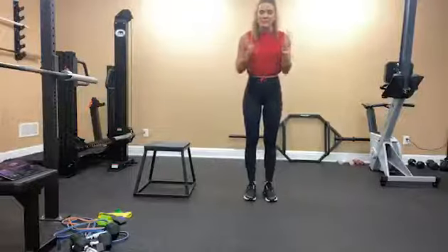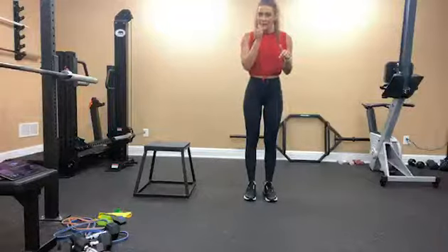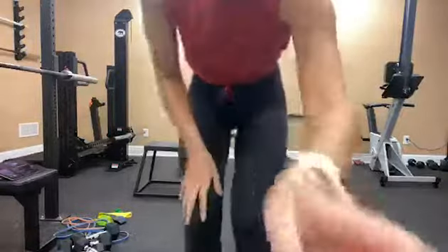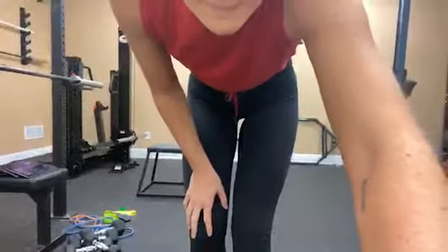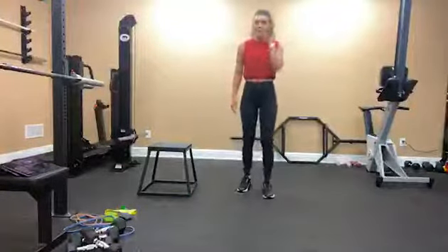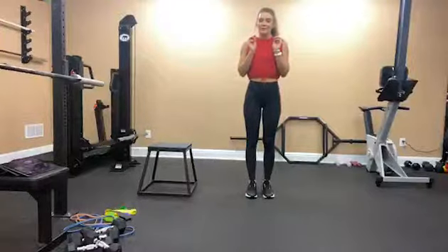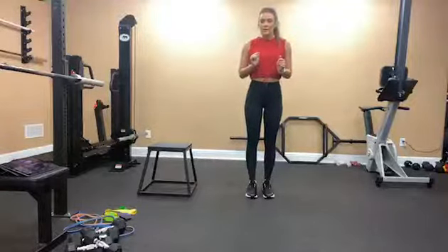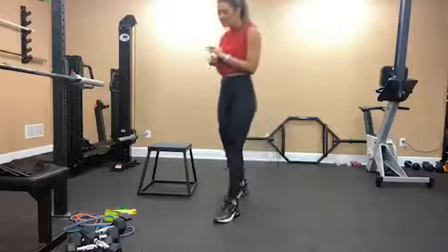Today we're going to be doing an upper body workout. It's really going to target our backs and our biceps. We have three trisets and then a core finisher. We're going to start off with a dumbbell wide row, then banded baseballs, bird dog single arm rows — that's going to be the first triset. So we can go ahead and get started.